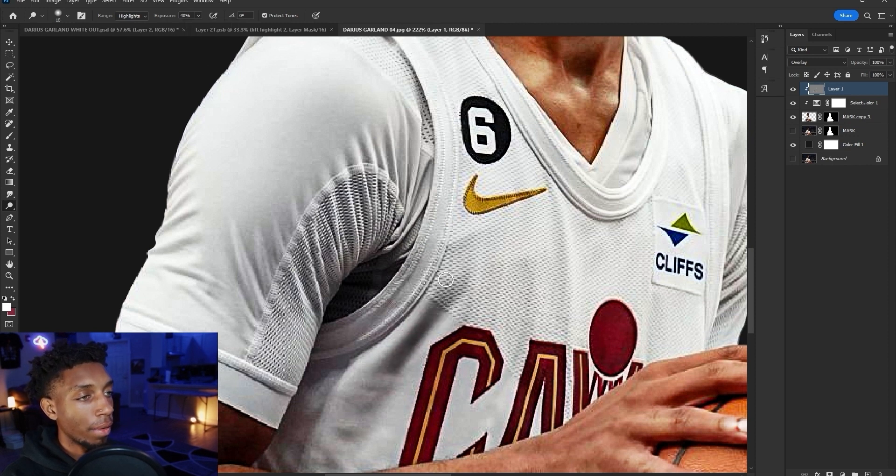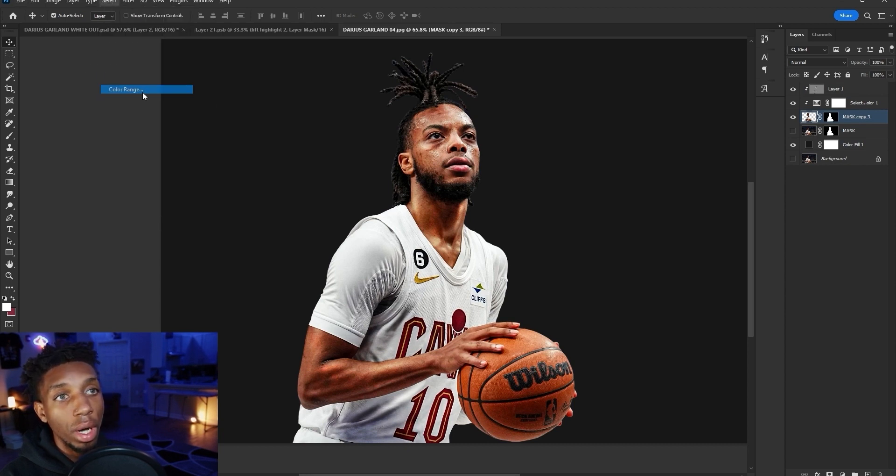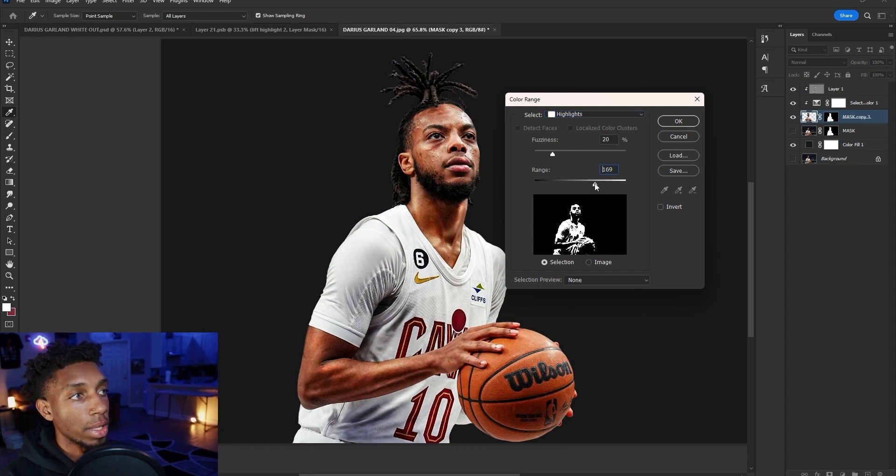For burn, same thing — I'm finding the most prominent shadow points and making them even more prominent to create a great effect on the player. For retouching, use Select Color Range and select the highlights from the image. See how the white is what's selected — it may select too much. You want to change the range. Fuzziness controls how much feathering the selection has — more fuzziness means a more blended, less sharp selection. Add a little fuzziness to make those transitions smooth.